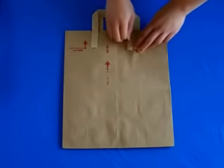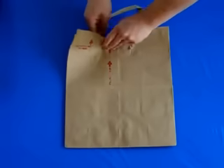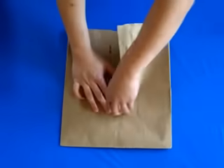First, if your paper bag has handles, carefully remove them by tearing them out from the front and the back of the bag. Next, find a side of the bag where the paper is glued together in the middle and then very carefully tear the bag apart.